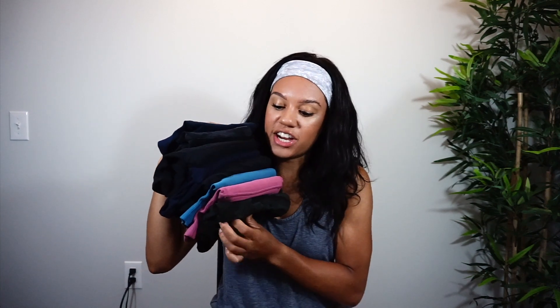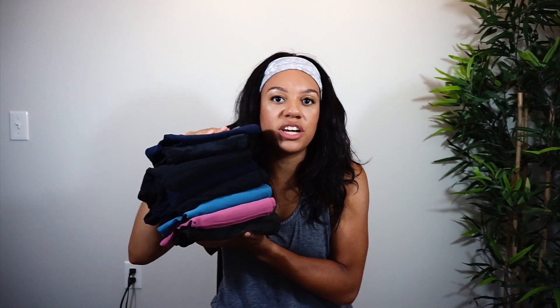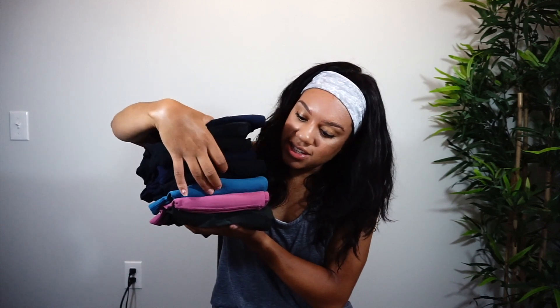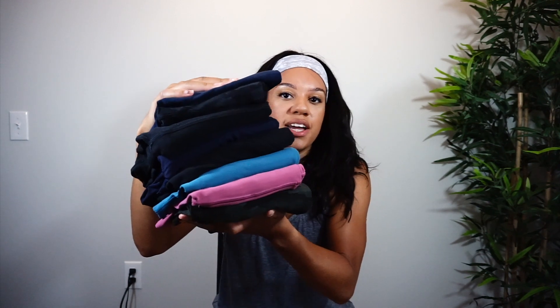Here is my Align stack that I currently own. I'm actually waiting for one other piece to come in the mail — another pair of Align shorts. But as you can see here, I have one, two, three, four, five, six, seven, eight pairs of Align leggings, so clearly I do think highly of them.